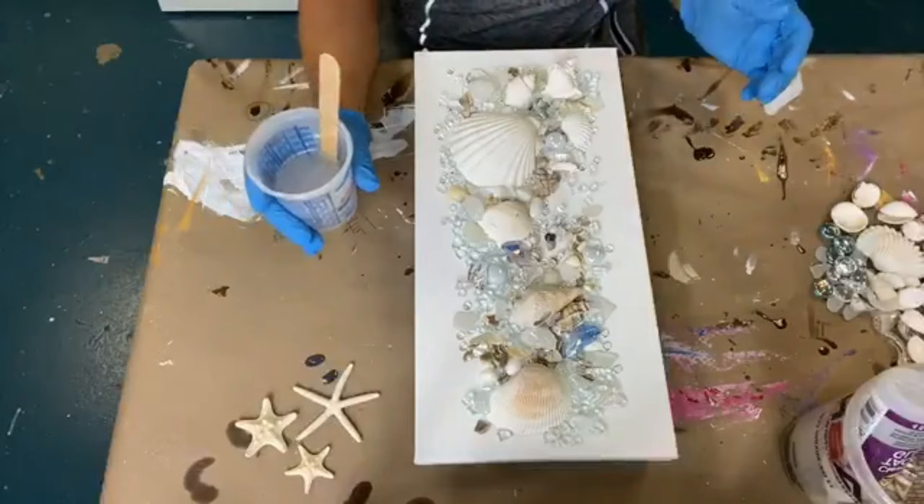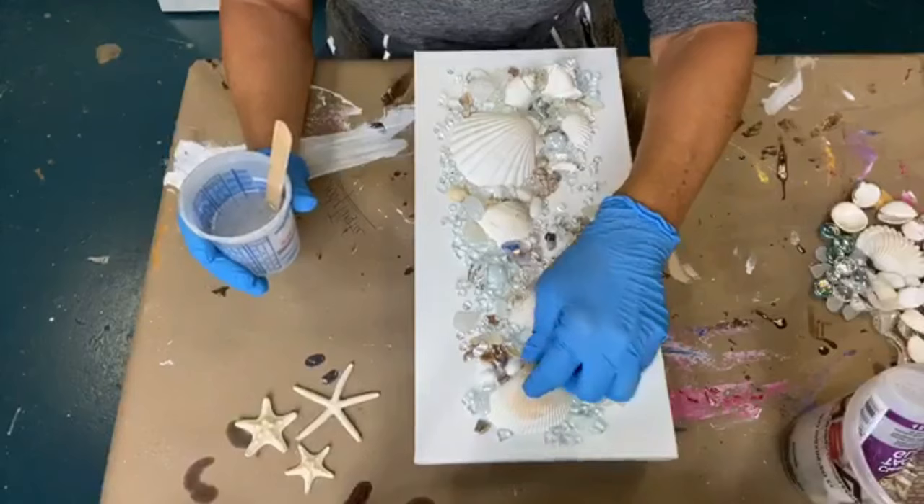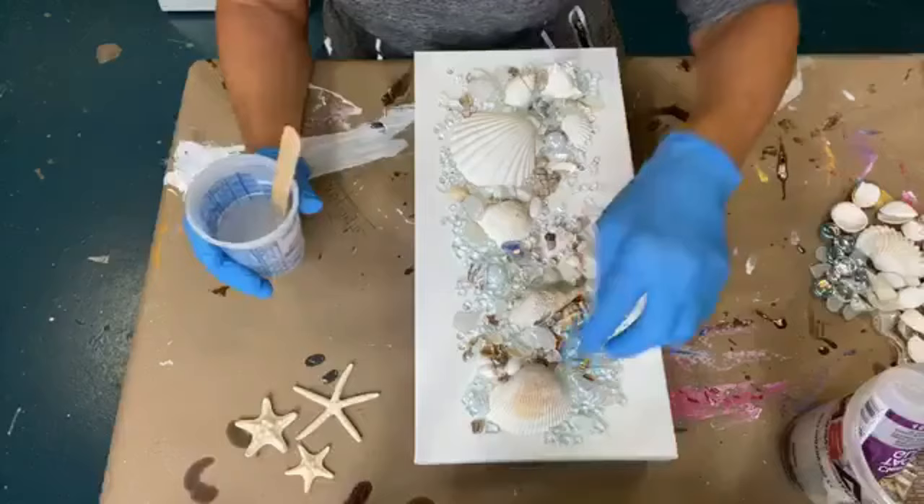Okay, I'm going to point it back down so we can get started resinating since supper's ready. Remember we put these shells down first so that we wouldn't have glass and stuff stuck up under there.